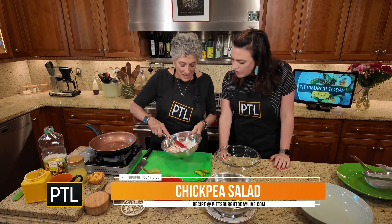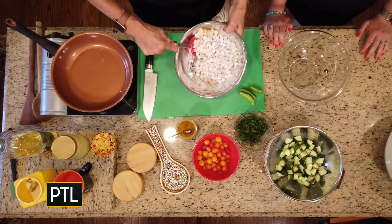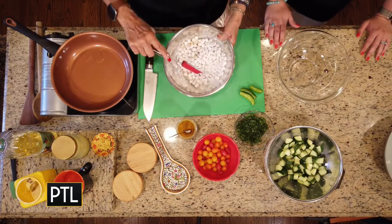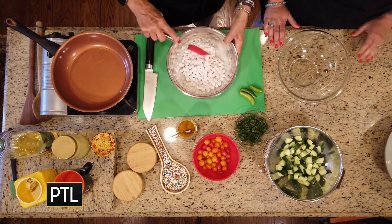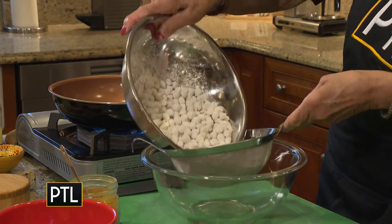Well, the chickpeas — they're very dry. I have a can of them that I did this last night. Drain them, rinse them, drain them, let them dry on paper towels. And then two tablespoons of cornstarch.